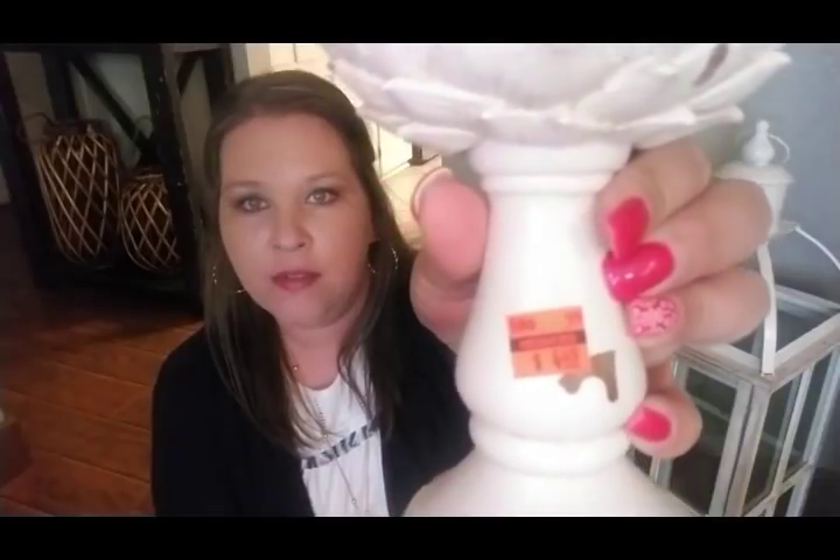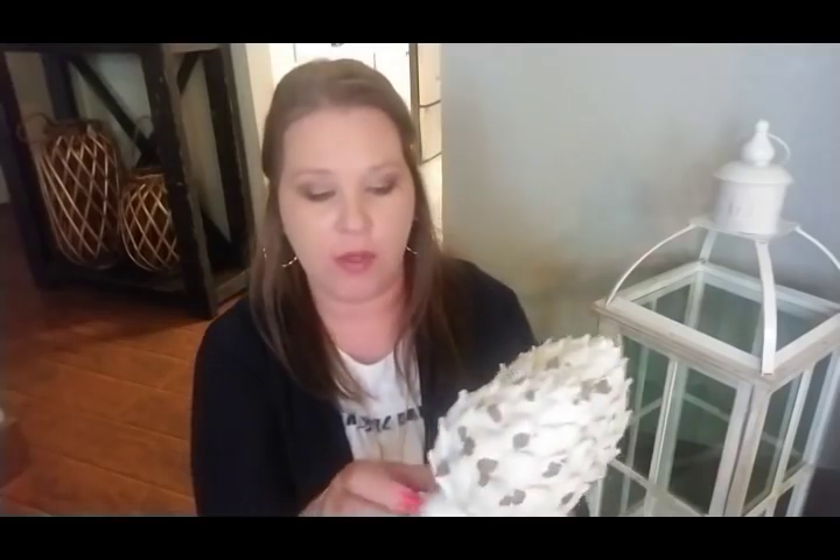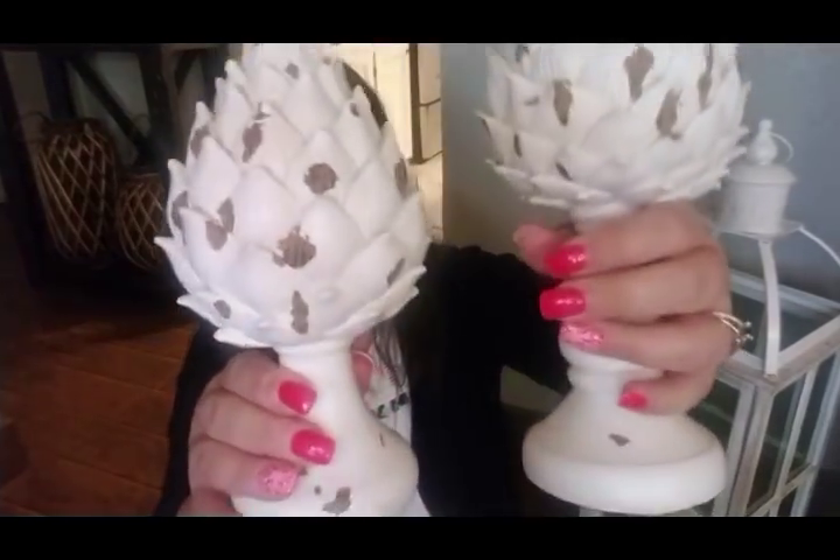I've actually been looking for these — I've seen a lot of people use them on their bookshelves and displays and I thought they were adorable. They had this one for $4.49, and then they had a smaller one for $3.74, so I got the little set. I'll probably use these on my little bookshelves over here, which I haven't started working on yet — that will probably be later on.